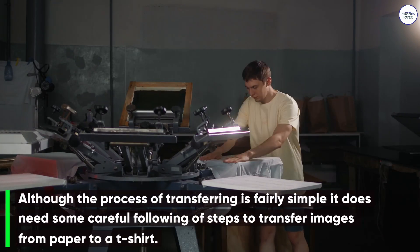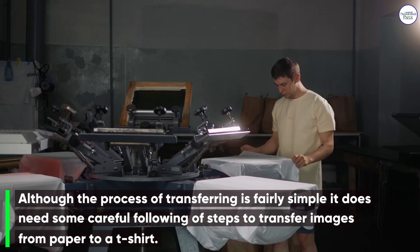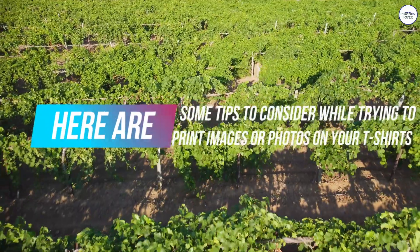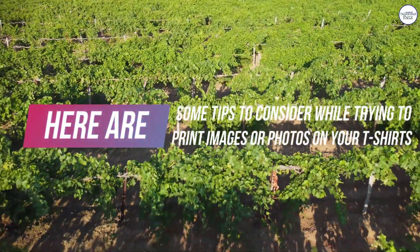Although the process of transferring is fairly simple, it does need some careful following of steps to transfer images from paper to a t-shirt. Here are some tips to consider while trying to print images or photos on your t-shirt.